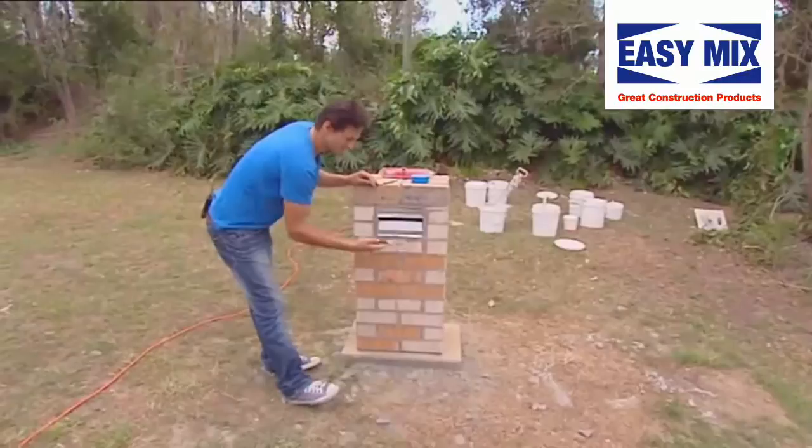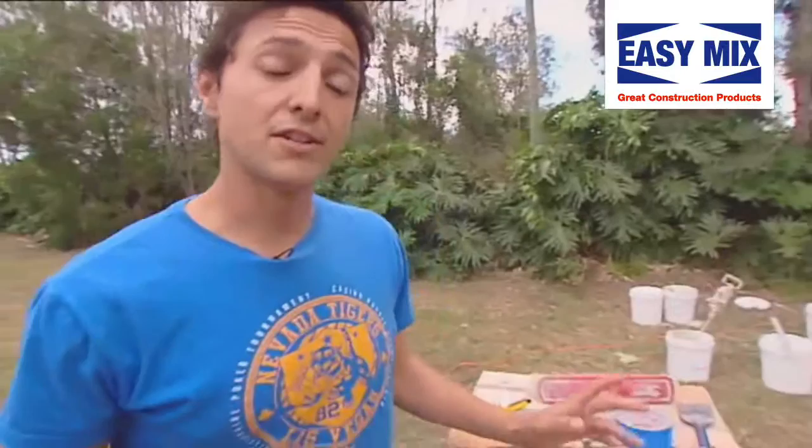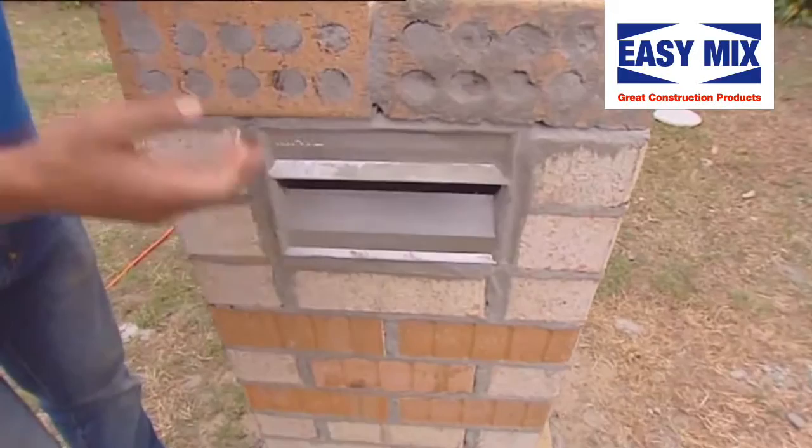Once you're happy, grab yourself an old brush and just dust it off. Once the area is clean, now you've got to masking tape up the areas you don't want to render, which is your letterbox and your slab. But before you do so, you need to clean these areas down or else your masking tape will not stick to it.